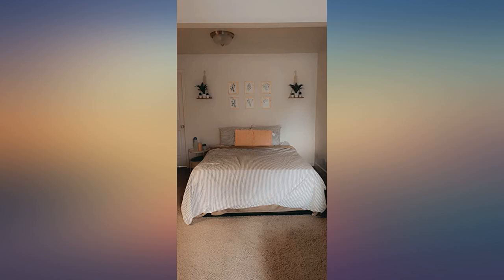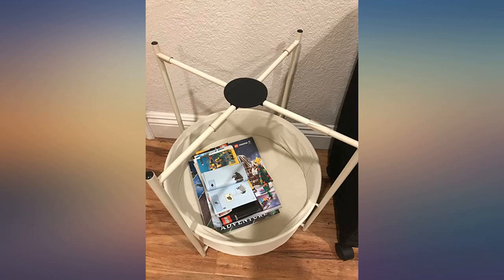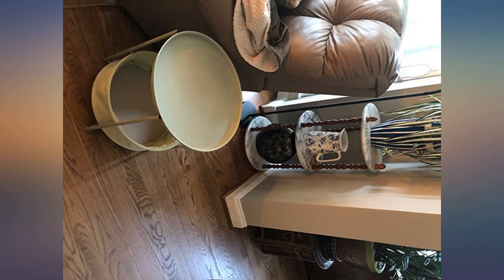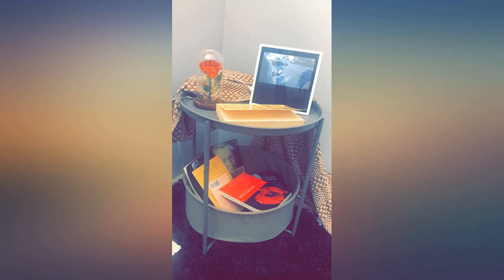I purchased the soft green that's in the picture and I absolutely love it. I'm 73 and even I could put it together. It's the perfect size top and bottom. My clipboard fits in the canvas bottom with more space for more books etc. I love it and the soft green goes with anything.